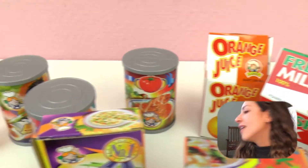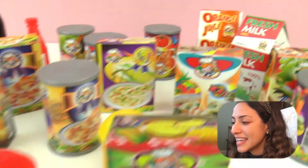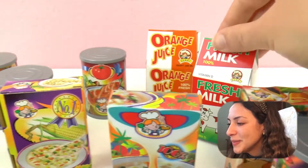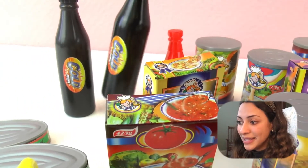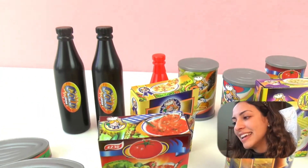So here are all of my finished boxes and all of the groceries that I have. They look super cool, I'm very excited. I love that there's milk, and this cola is just fascinating - I love it.